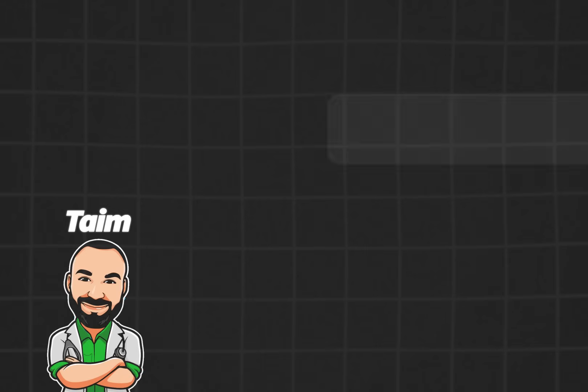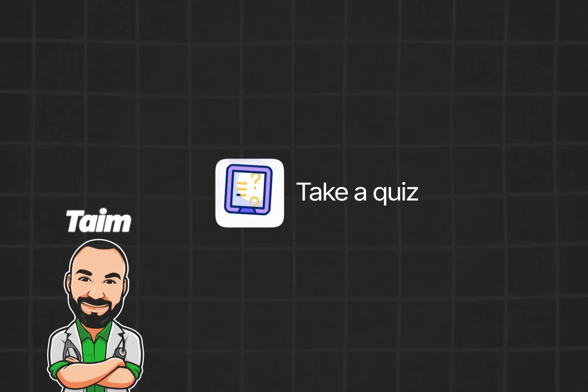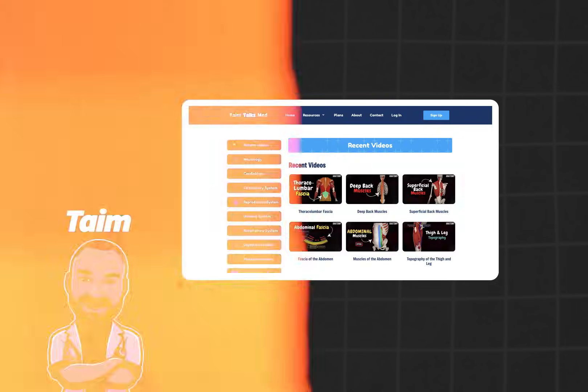My name is Ty, I'm a medical doctor and I make animated medical lectures to make different topics in medicine visually easier to understand. If you would like a PDF version or a quiz of this presentation, you can find it on my website, along with organized video lectures to help with your studies. Alright, let's get started.